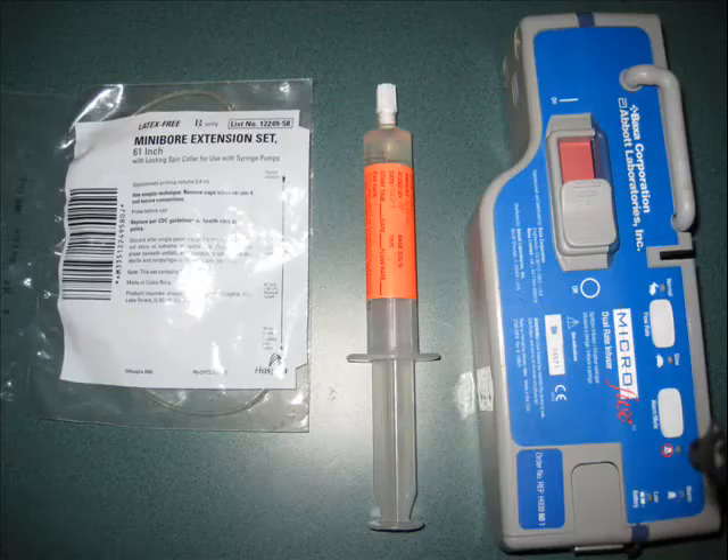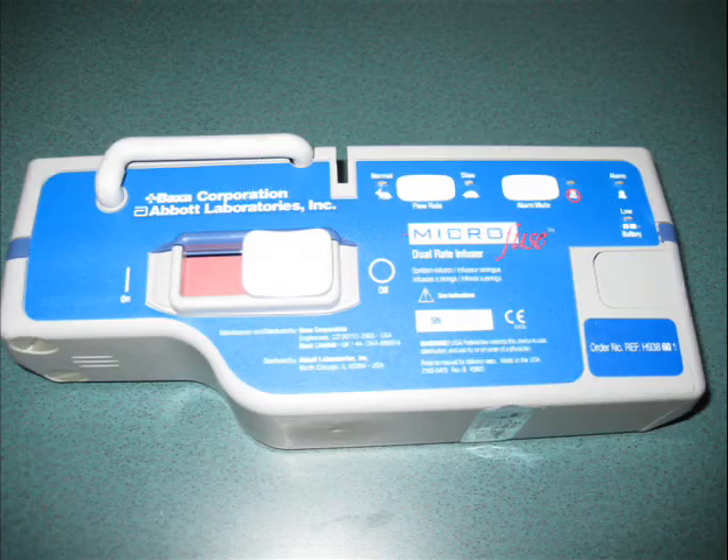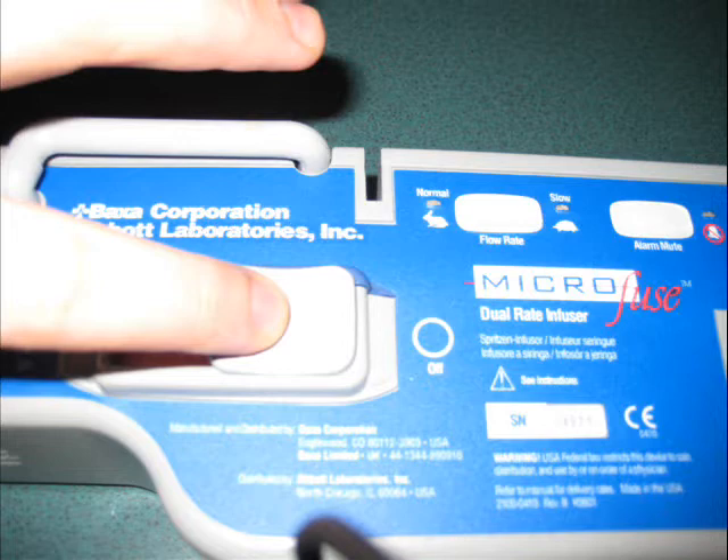This is the explanation of the syringe pump and how to work with one. For working with a syringe pump, you need your equipment and of course the syringe pump itself: your medication, microbore tubing, and the pump.